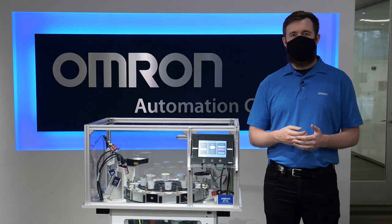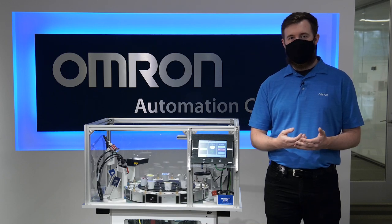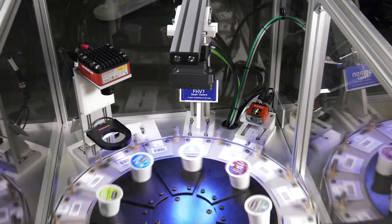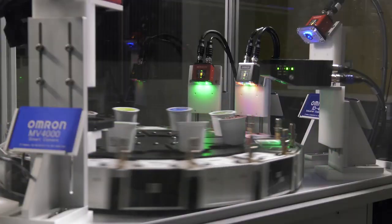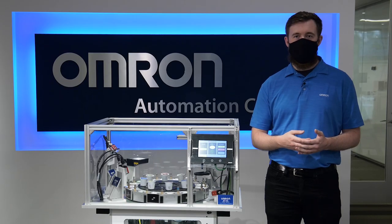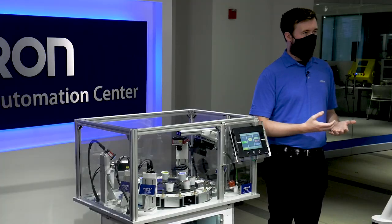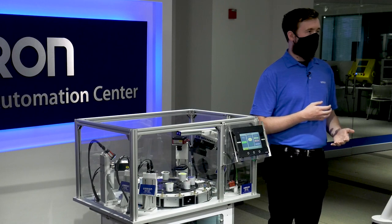Hello, my name is James Mortell, Automation Engineer in the Automation Center at OMRON. In this video, I will be showing you OMRON's barcode reader and vision inspection demo we call the fish tank, going over the technology it uses and then highlighting its features, typical applications, and how it can be used to create a broad range of automation solutions for the food and beverage packaging industry. I will also go over some of the key benefits it provides and key differentiators that separate it from other solutions.